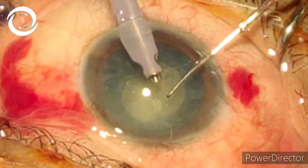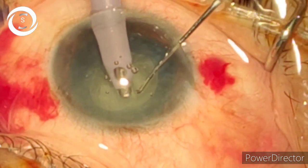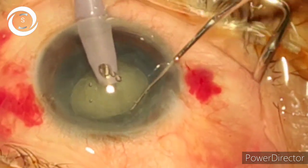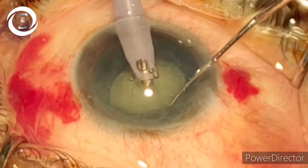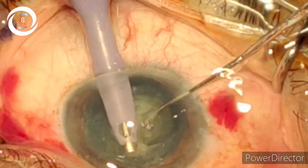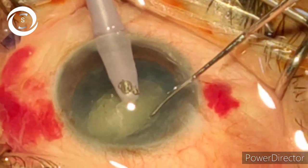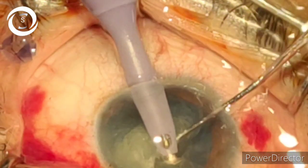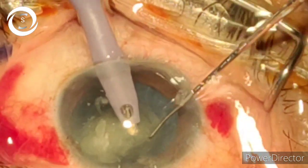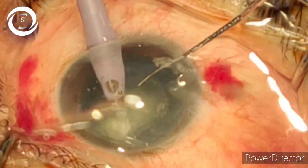Now slowly and gently try to engage the phaco tip at 6 o'clock inferiorly into the nucleus, bury it slightly, and then elevate the inferior edge of the nucleus. Now there is a large space between the nucleus and the posterior capsule. So safely place the second instrument — dialer or chopper — behind the nucleus and chop the inferior nucleus piece slowly. You are very safe and far away from the posterior capsule, avoiding rents.